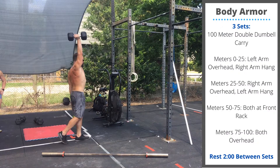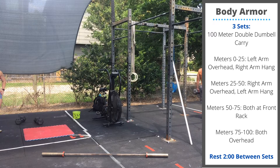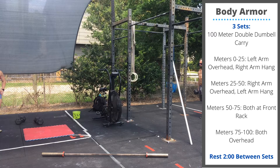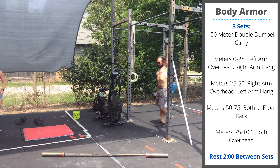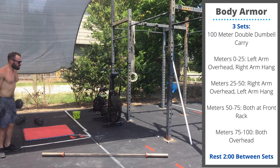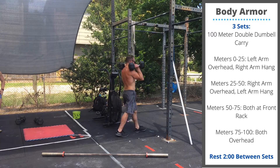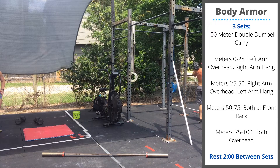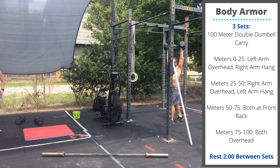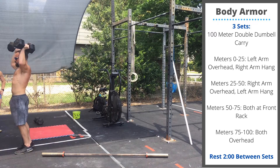Today's body armor is three sets. You're going to do a double dumbbell carry for 100 meters. The first 25 meters, you're going to have your left arm overhead and the right arm in the hang. The next 25 meters, right arm overhead, left arm in the hang. Third 25 meters, both dumbbells are going to be in the front rack. And then the final 25 meters, both dumbbells are overhead. Focus on going slow and controlled — we're looking to build stability and strength. We don't need to go quickly on these walks. Have a great workout.